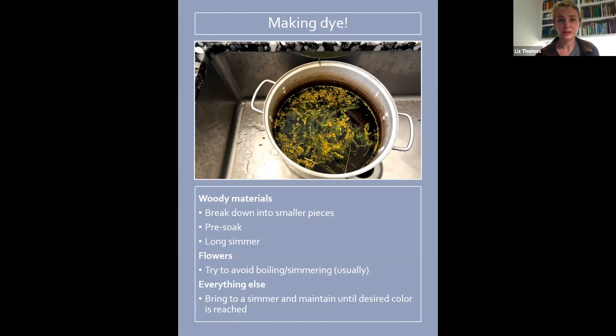Because botanical dyes are so dynamic, sometimes if you let a dye sit for a few hours it'll actually start changing color as the compounds go through hydration reactions, oxidation reactions, or other reactions now that they're outside of the plant. I'm going to cover some of the different compounds later so you can have an idea of how to approach certain plants when using them.